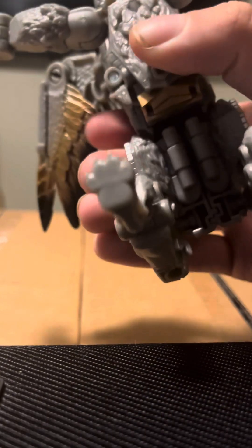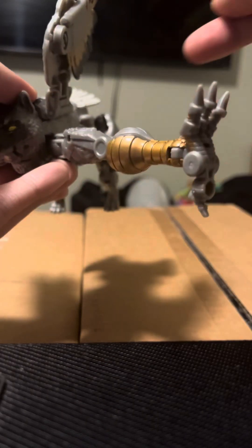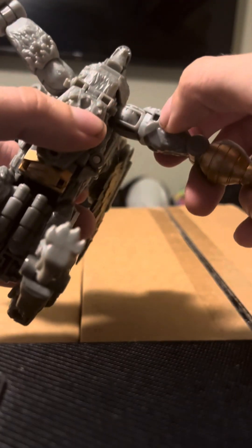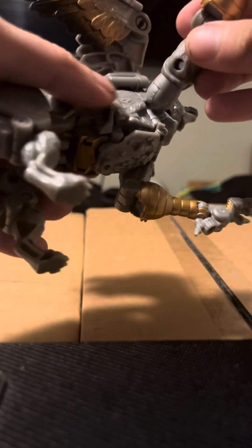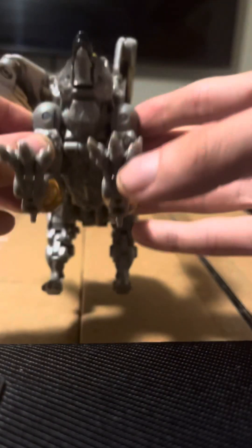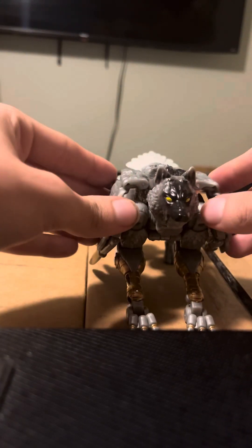Take this, peg that downwards like so. Rotate the arm so that this piece is up here, and there's a peg hole right here that'll peg into that peg right there. So bend that, angle this. And to finish it off, straighten out the wings.